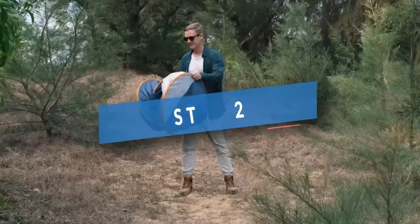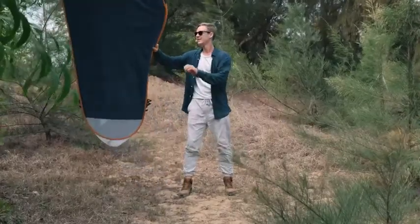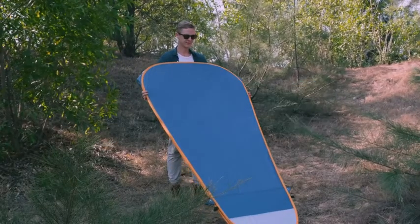Step 2: Let the tent unfold. Step 3: Lay the tent on the ground.